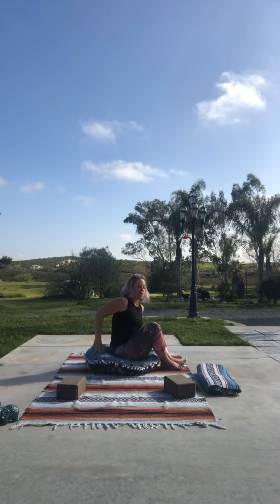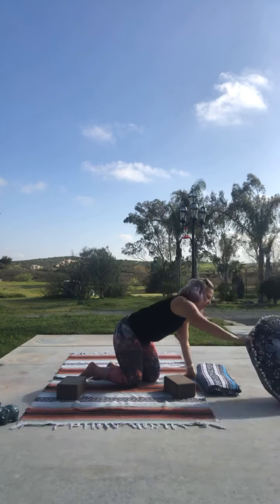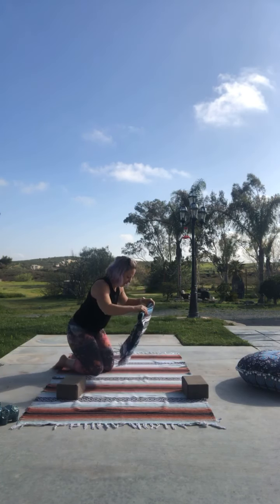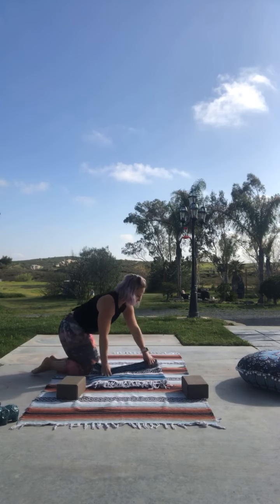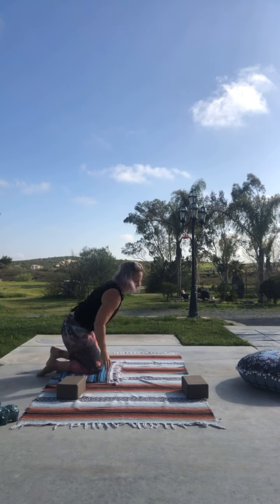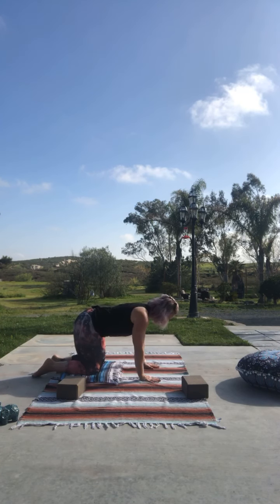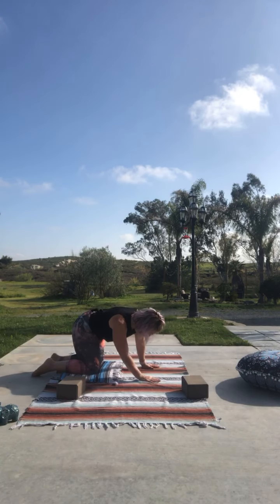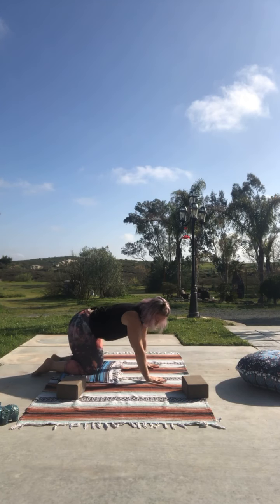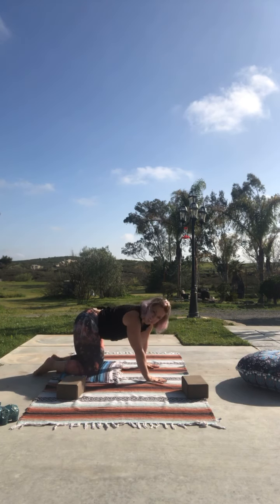Bring it up and shake everything out. We're going to flip ourselves over into a tabletop — use your blanket for your knees if you'd like. In tabletop, hands are underneath your shoulders and knees are under your hips. We're going to start by swaying — push those hips as far over as you feel comfortable, opening up through the side of those hips and body. Take your shoulders and push them towards your ears.